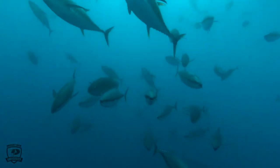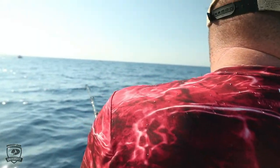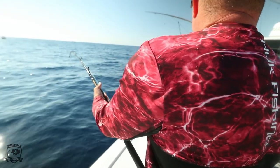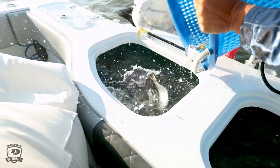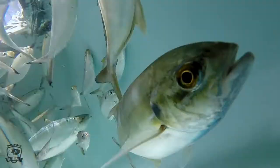Down here in Venice, it's a lot different than a lot of places because we have a bunch of different seasonal baits. The fish are here 12 months a year. January and February we're on mullet, then it goes to menhaden or pogies. Then as the year progresses, it'll go into what we call hardtails locally — the rest of the world calls them blue runners.